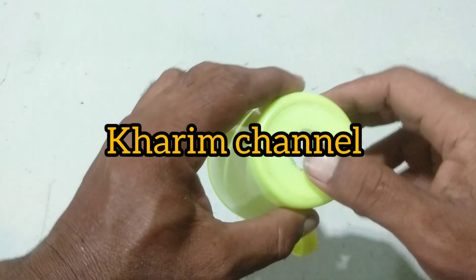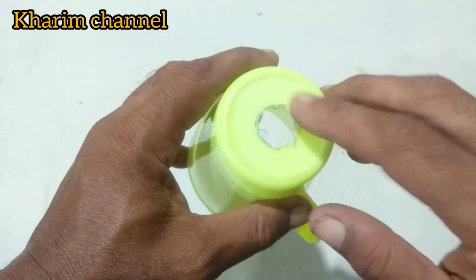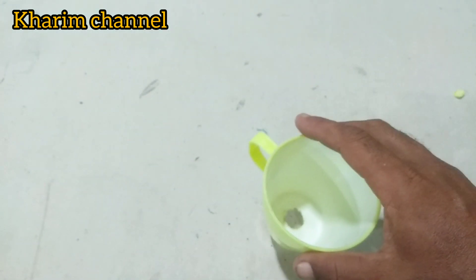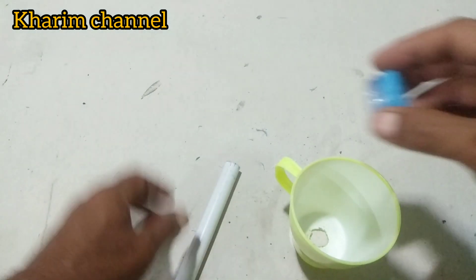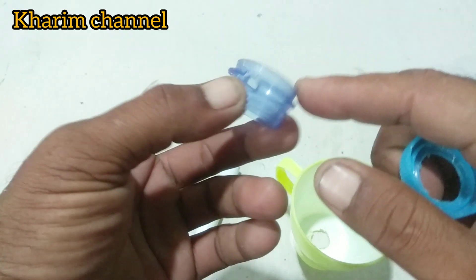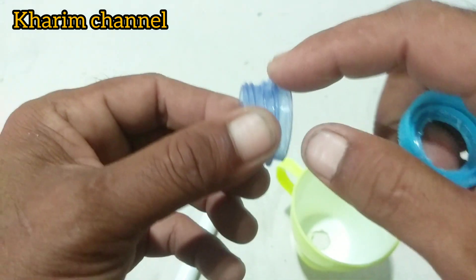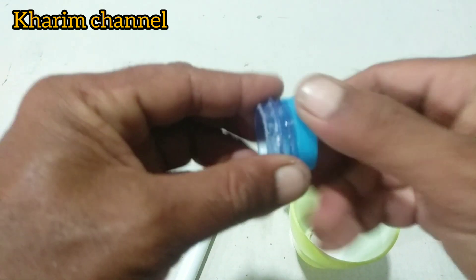Pada kesempatan kali ini saya akan membuat trompet dari sebuah gelas seperti ini yang sudah saya lubangin. Di sini saya juga membutuhkan pipa paralon, dan juga leher dari botol mineral yang sudah saya potong seperti ini, dan sudah saya lubangin seperti ini untuk aktifnya, dan juga tutup dari botol mineralnya.